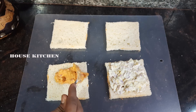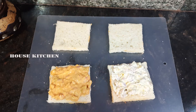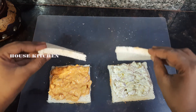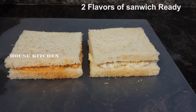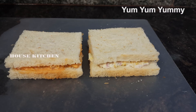Mix the filling and spread it on the bread. Put it on the bread. The chicken sandwich is ready with two flavors. The taste is very good — try it.